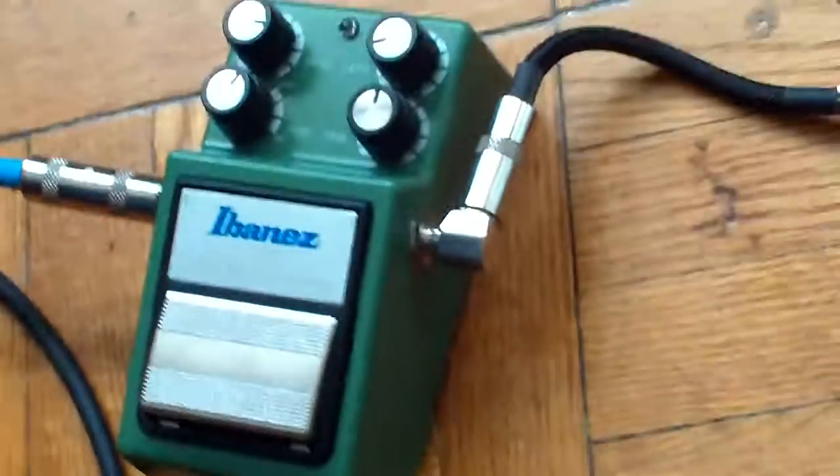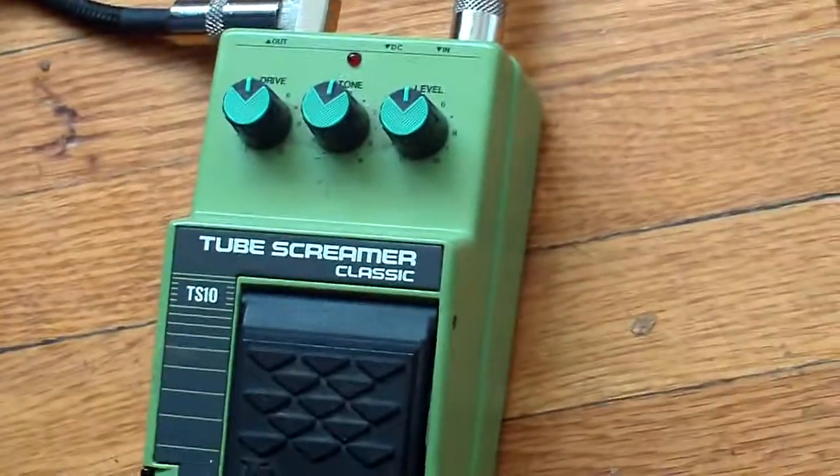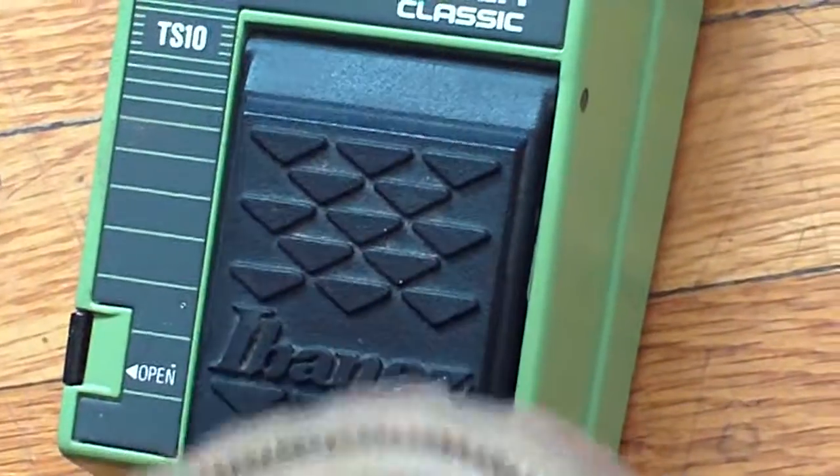From there, back to my clean tone. And we're going to go with the Tube Screamer Classic. Everything's in a 12 o'clock position — neutral. But that's how we're going to start, and then we'll take it up from there.